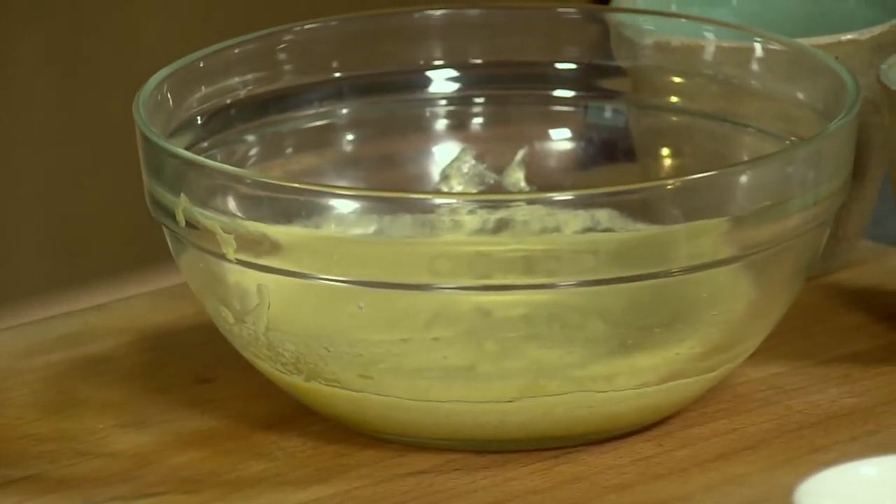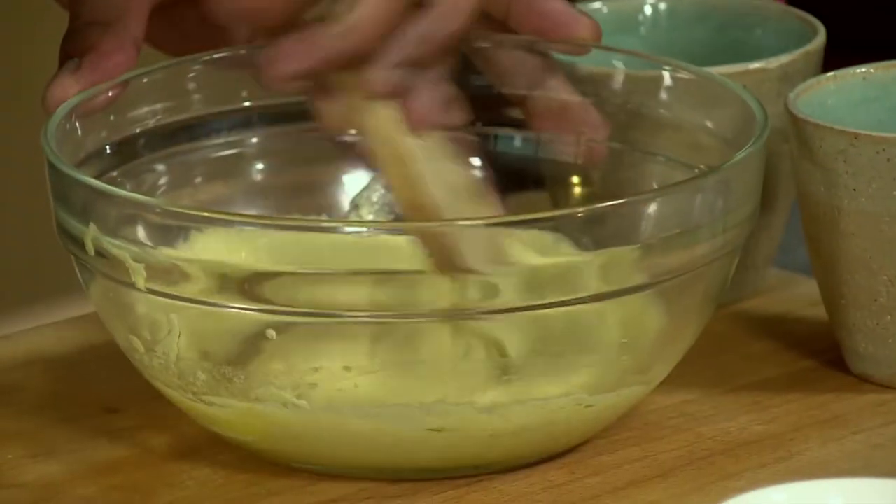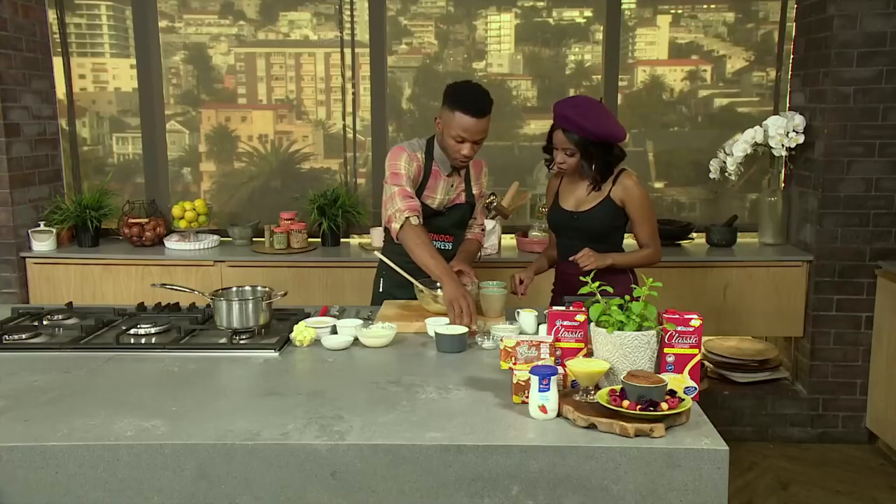We're going to start off with our sugar and butter — we've creamed our sugar and butter already here, and then when it's nice and creamy you add your eggs in. So this is your egg, your sugar. Look how beautiful this looks. And then you add your apricot jam.